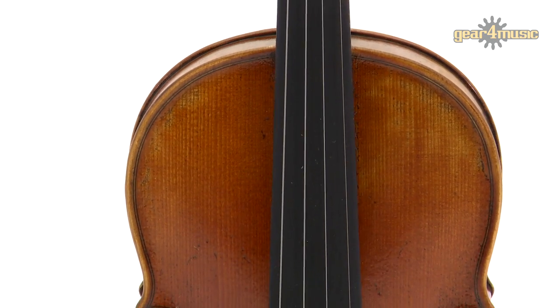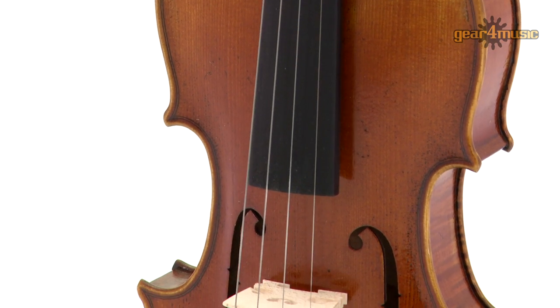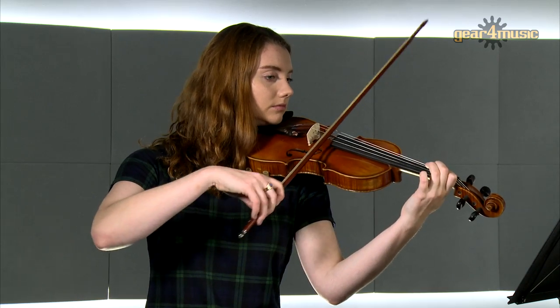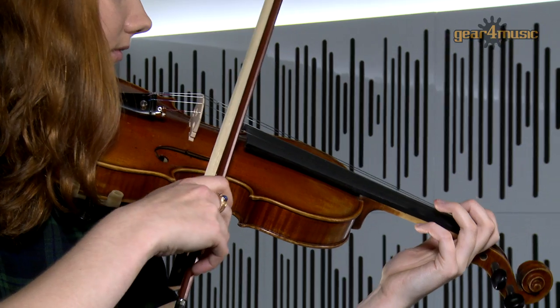Gear 4 Music's Archer Violin is finished with mahogany fittings, ebony fingerboard and a fitted maple bridge, and comes complete with a brazilwood horsehair bow, hard case with integrated hygrometer and rosin.